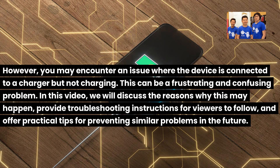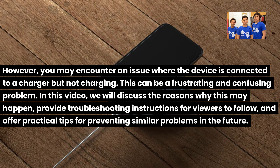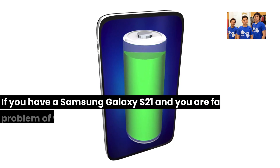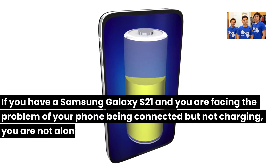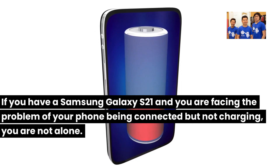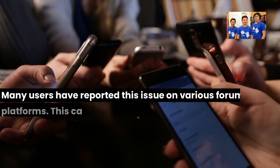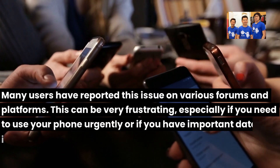In this video, we will discuss the reasons why this may happen, provide troubleshooting instructions for viewers to follow, and offer practical tips for preventing similar problems in the future. If you have a Samsung Galaxy S21 and you are facing the problem of your phone being connected but not charging, you are not alone. Many users have reported this issue on various forums and platforms.